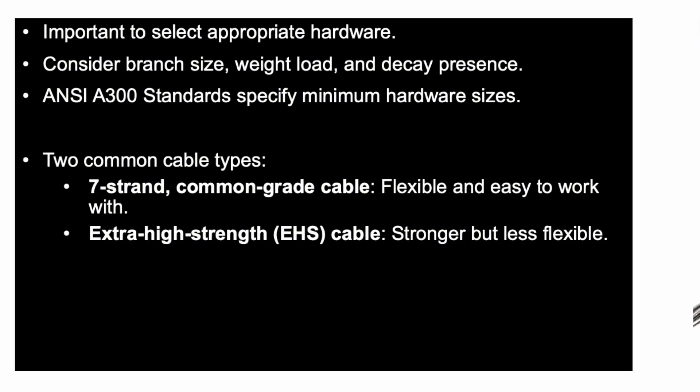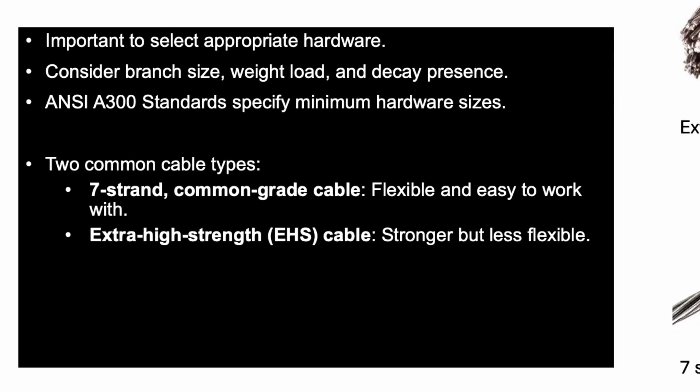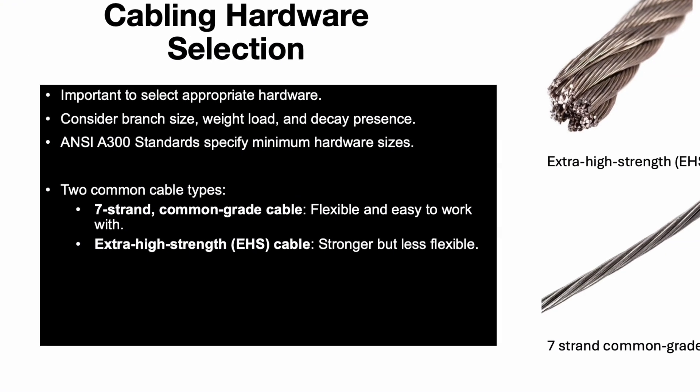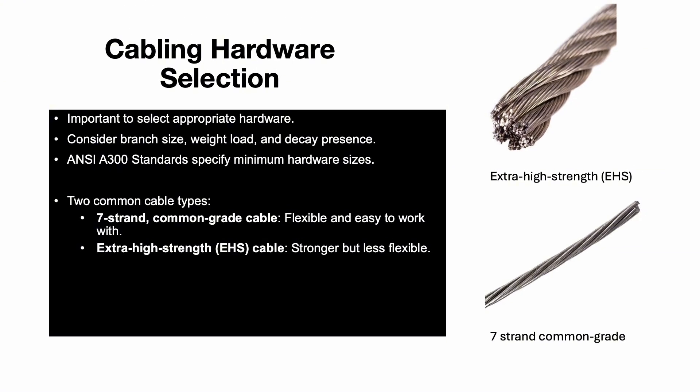ANSI A300 standards specify minimum hardware sizes to ensure durability. Two common types include 7-strand common grade cable, which is flexible and easier to work with, and extra high strength or EHS cable, which is stronger but less flexible and requires more care during installation. Wire rope is another option, offering both strength and flexibility, but it comes with limited termination hardware options.